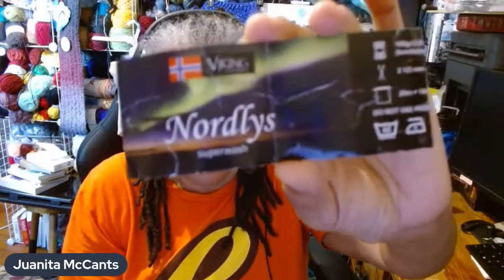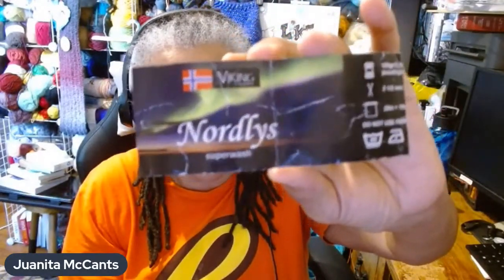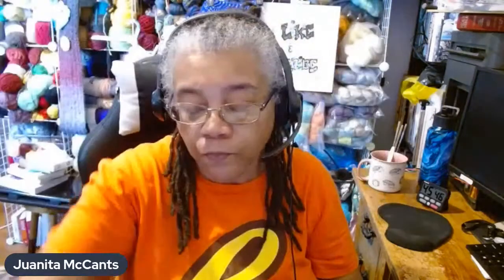Right now I'm going to show you guys what I'm working on. This is some Nordly's yarn — it's called Viking by Norway, a Norwegian yarn I get from my local yarn shop. It used to be $14 a skein and you get a lot of yarn. It's a single and it's 385 yards per skein, though I actually think there's closer to 420 or 430 yards in these skeins. I've used two skeins so far.